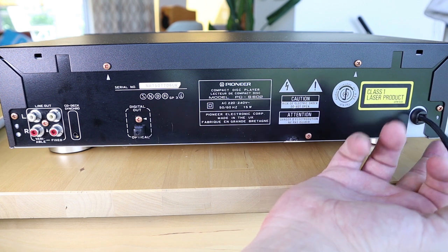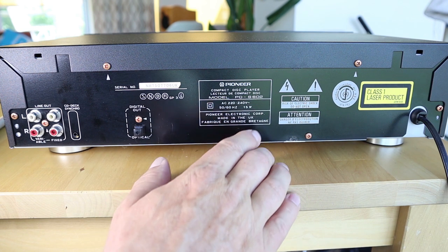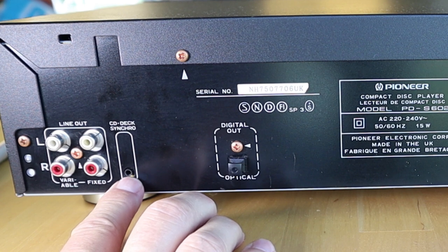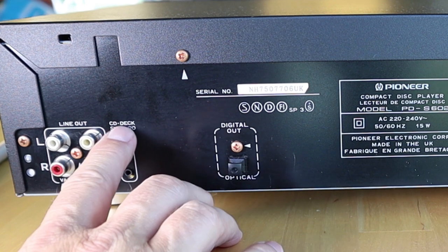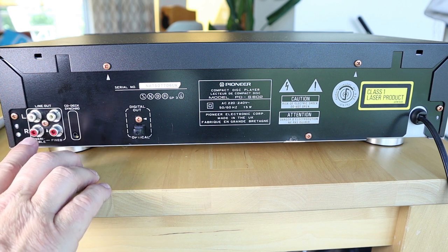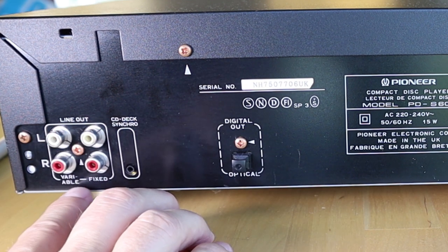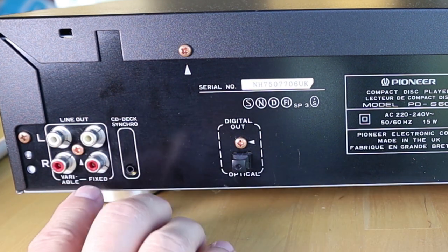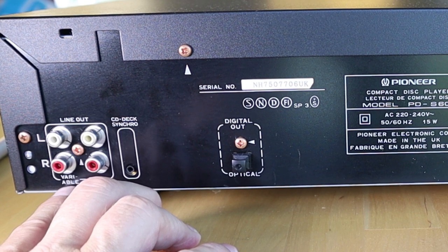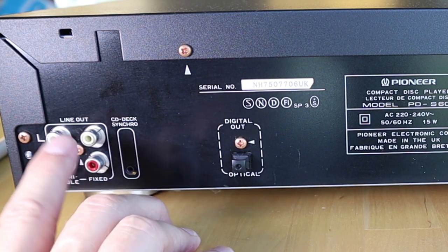Let's have a look at the rear. There's an attached power cord, some information stickers with the model and serial number, and an optical output if you want to use the player as a transport only. The CD deck synchro connector is where you'd connect the cable to a matching Pioneer cassette deck to enable all those functions. On the left side there are two line outputs — fixed and variable. Use the variable one with the front volume knob; use fixed when connected to a preamp or integrated amplifier and use its volume control instead.